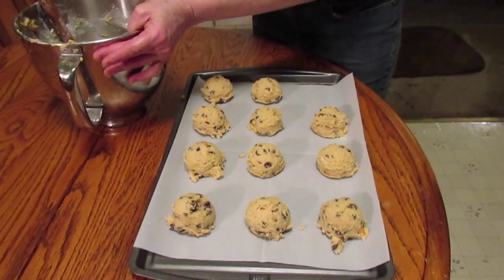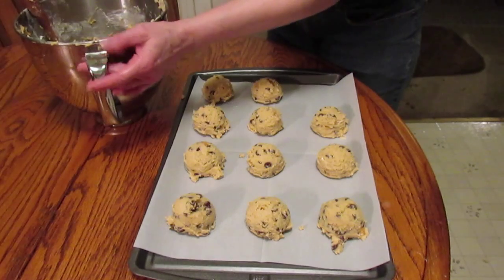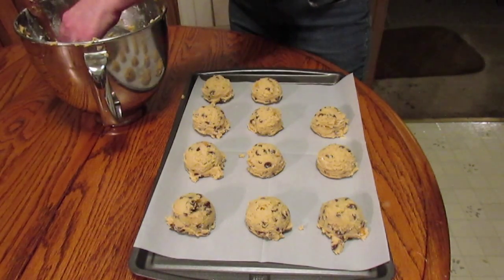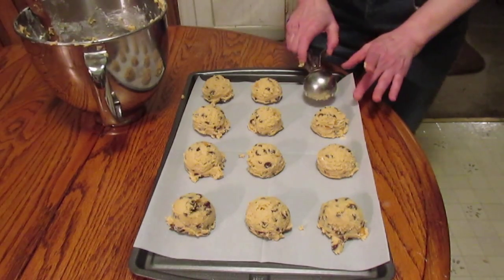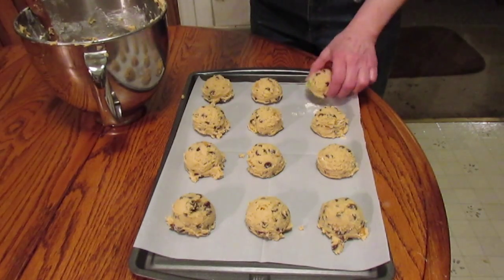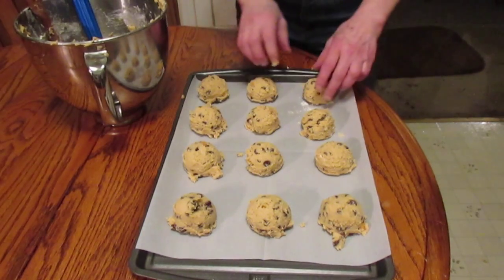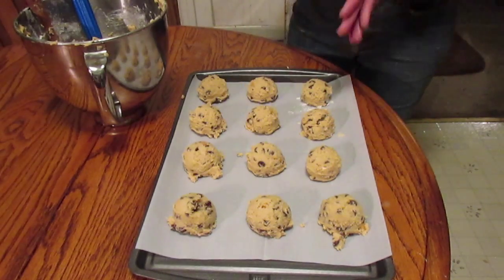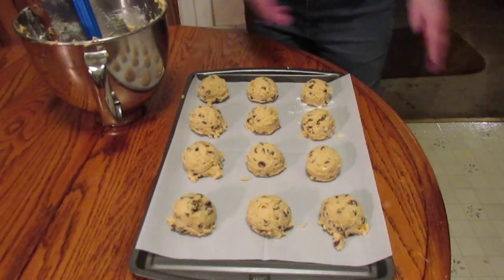I'm going to try to convert this when I write down the recipe into grams or the metric system, because on a lot of channels when they do baking they do both measurements — not everybody that watches YouTube is from America and they use the metric system. I don't know why we never did. These are going to go in a 350 degree oven and I'm going to check them in 10 minutes.